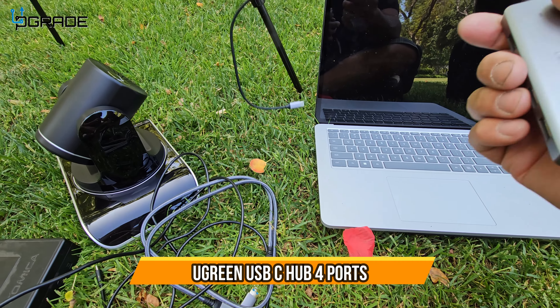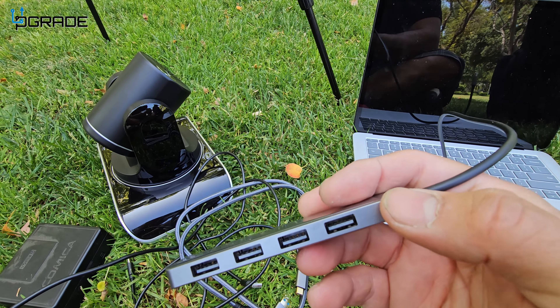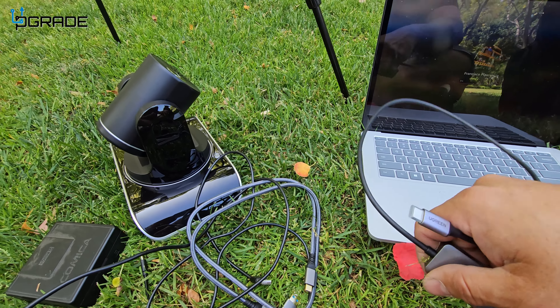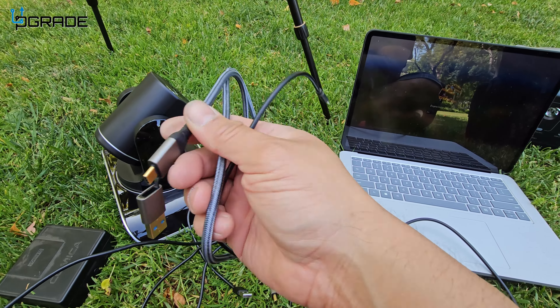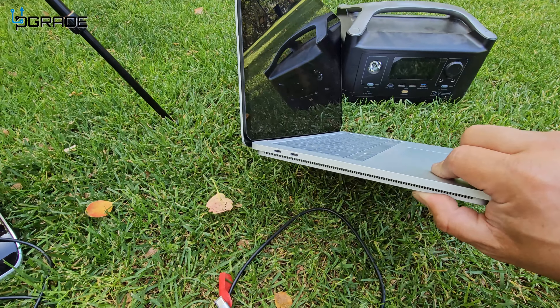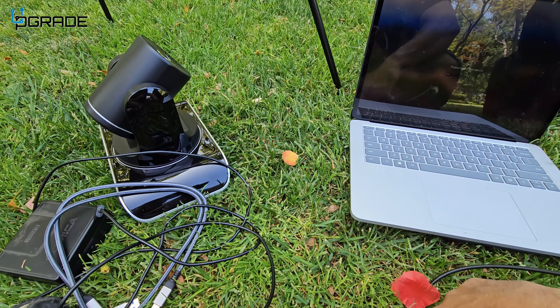Today we're gonna set up a USB Type-C to Type-A adapter. They give you a long cord, and we're going to set up a wireless device here with an extra connection. There are USB Type-A ports, but I only have a Surface with Type-C, so we're gonna go ahead and set it up and see how it works.